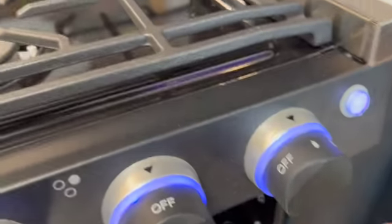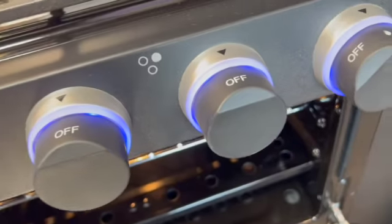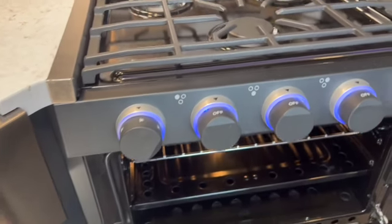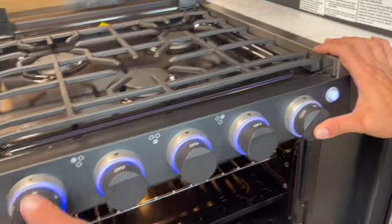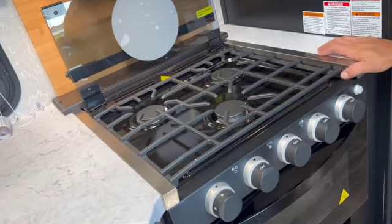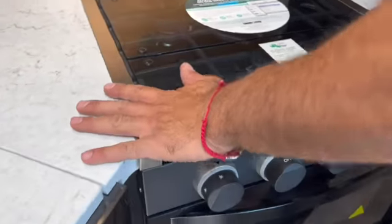So the process is: push that knob in, light it, keep holding it in, then turn it to whatever temperature you want. Once it's lit and that probe is warm, you're good. Also, when you travel always make sure this stove top is locked down — there'll be movement on the road and it'll break if it's not secured, so lock it down.